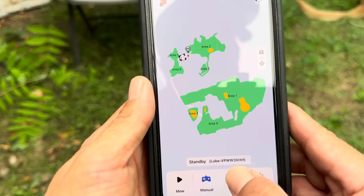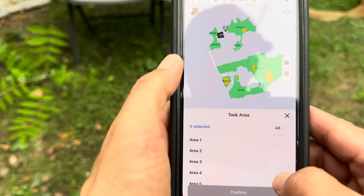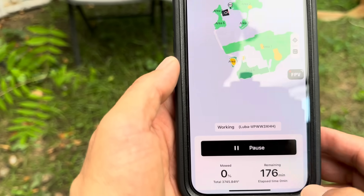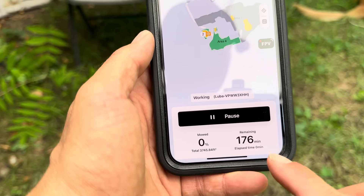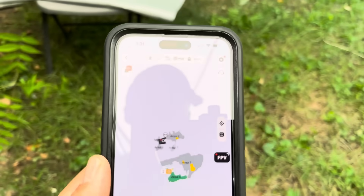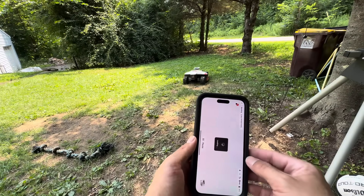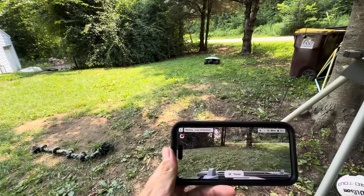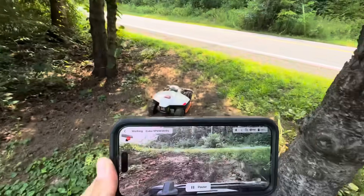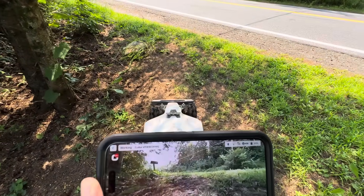We're going to select tasks and do the front yard — area 4 and area 3. It's going to take a total of 176 minutes for the lawnmower to do that. Let's follow the lawnmower over to the neighbor's house. If it's connected to Wi-Fi, it's got a camera on it so you can watch what it's doing. I have it mapped to go along the side of the road since I don't have a good spot between our houses.